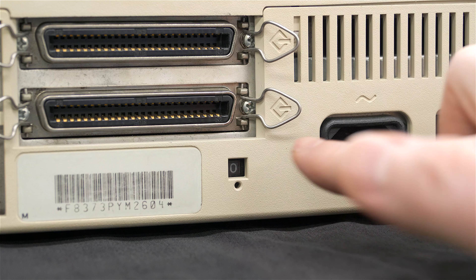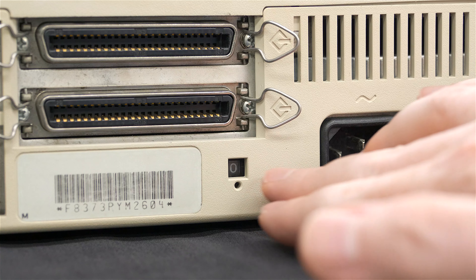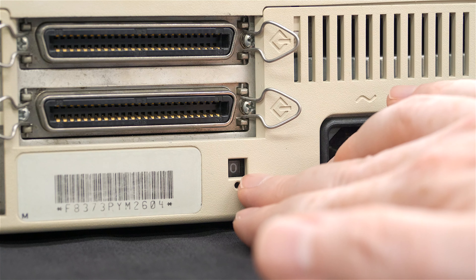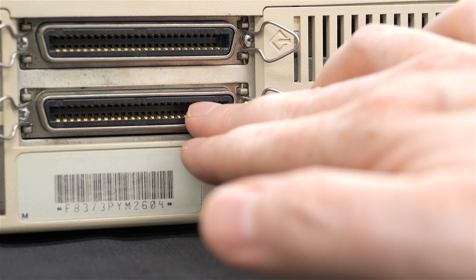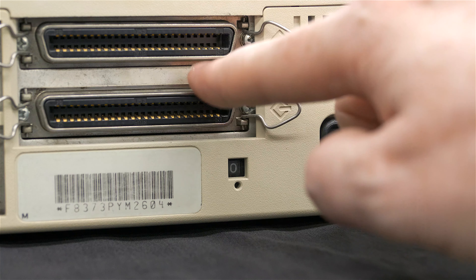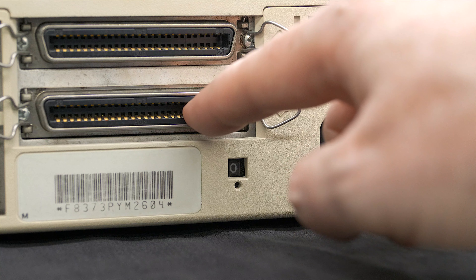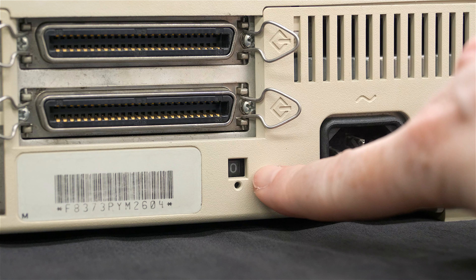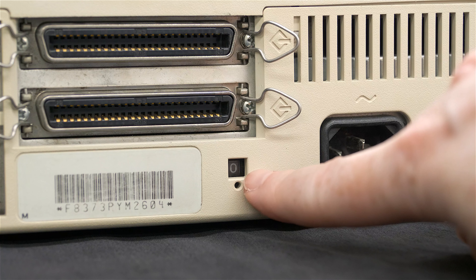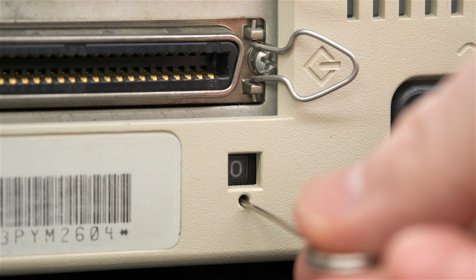When changing the SCSI ID, make sure your Mac is powered off. I'd also suggest powering off the HD20 using its power switch. Don't change the SCSI ID while connected to a powered-on Mac. Note there are two SCSI Centronics connectors on the back — one connects to your Mac, the other can chain to another HDSC series drive or SCSI peripheral. Make absolutely sure each SCSI drive has a unique ID. To change the ID, use a straightened paper clip.